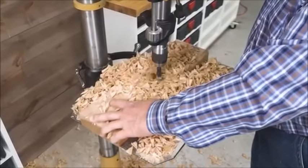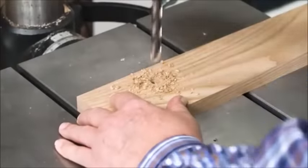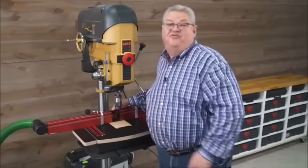Tired of the drill press being the messiest machine in your shop? Fed up with drilling accuracy relying on eyeballing across air? Wait till you see what we've got for you!